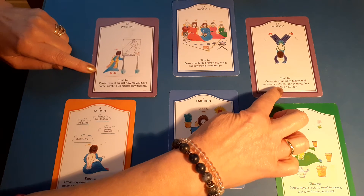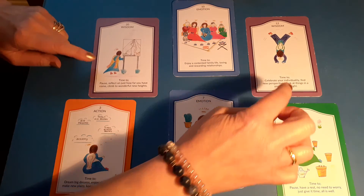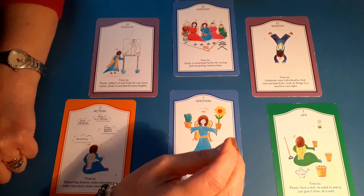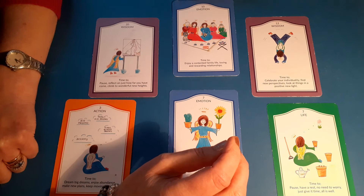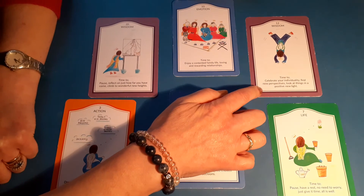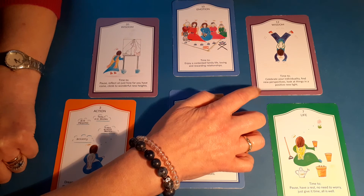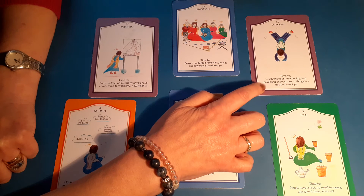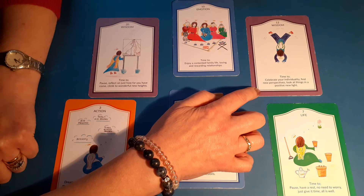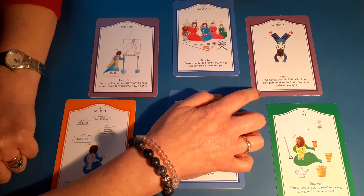The guidance — again we've got a wisdom card, we need to really take notice. It's number 12, and I love this card. It's time to celebrate your individuality and find new perspectives. Look at things in a positive new light. With this card it says: just be wonderful you. Don't try to be anybody else. So the message for me here is just be me — don't try to do anything like anybody else. Be your individual self and walk your own path.